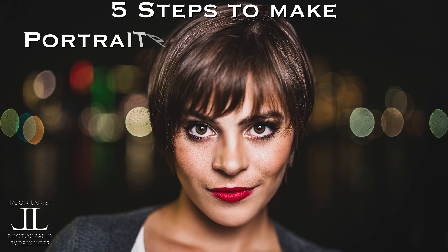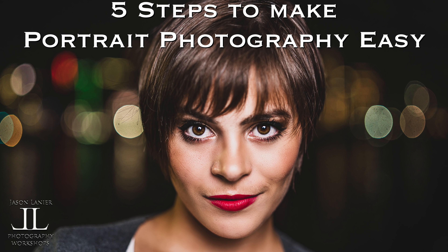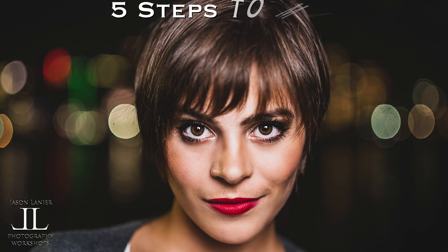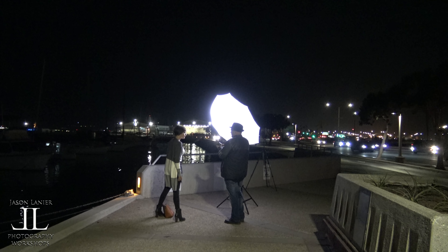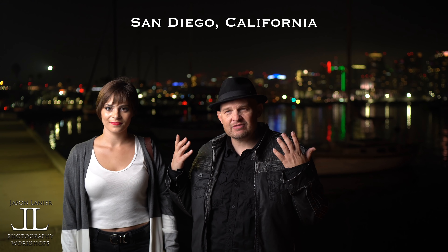What's up, y'all? This is Photography Made Simple. Don't move. One, two, three. This seriously could be in a magazine. It's just that pretty.